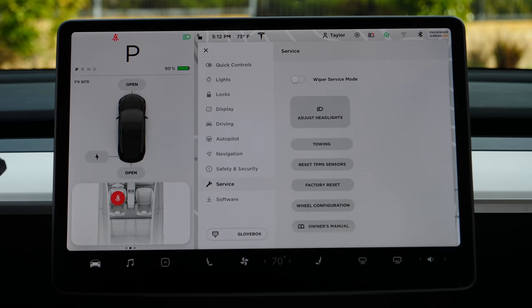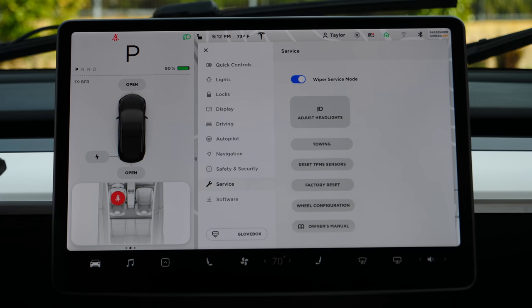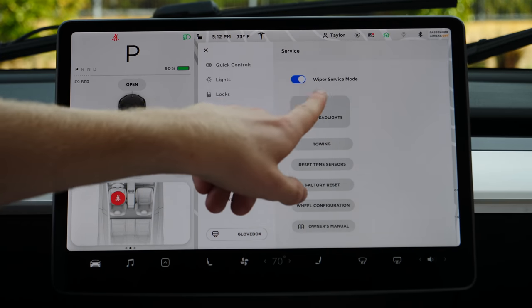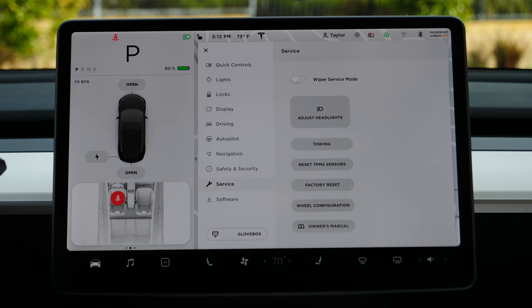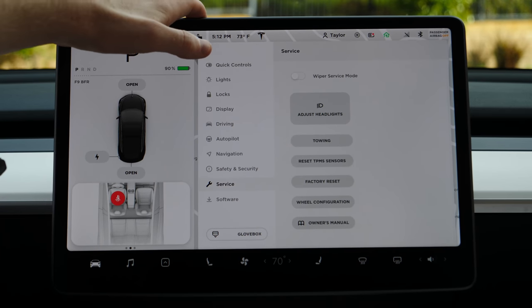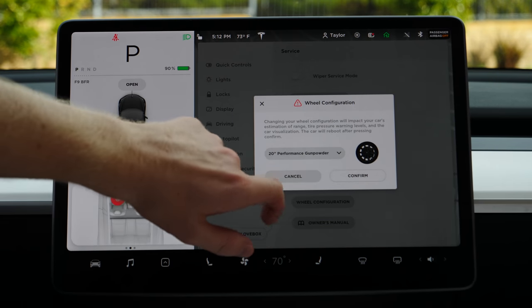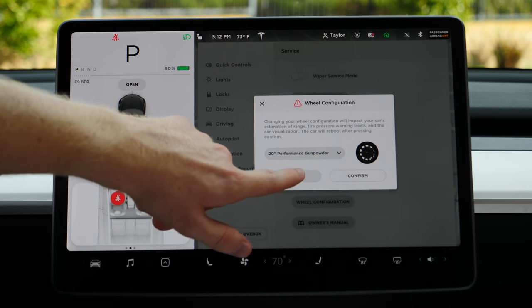Cabin overheat protection: if your cabin heat gets over 102 degrees, it will automatically turn on the AC to keep it under that temperature. I love that because it makes stuff last longer — the screen especially doesn't want to get baked. Also worth mentioning: the app is amazing and you can turn on AC, heat, cold seat heaters, all that stuff, anywhere in the world. I love turning on the heat before I get out of the pool on a cold night. Wiper service mode puts the wipers up so you can change them; you have to use this since Tesla wipers don't pull up like a regular car.